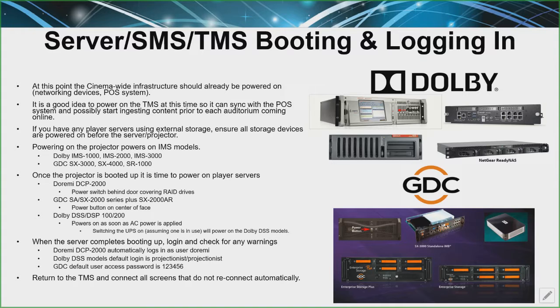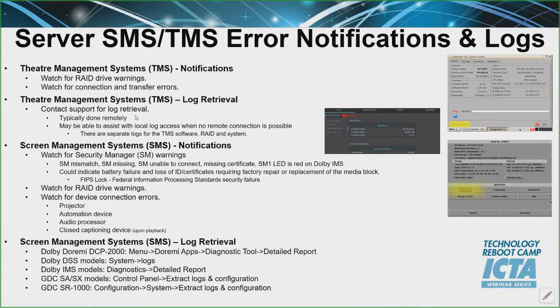Pretty much everybody should know where the power switch is. The Dolby DSS DSP — once you plug in a power cord to the back, it automatically comes on, so you don't have much to do with that. When everything powers up, you definitely want to make sure that you can log in and check for any warnings. It's going to give you SM warnings or different connection warnings. If that happens, you can go ahead and start contacting your service provider, your NOC, whoever your go-to point of contact is.